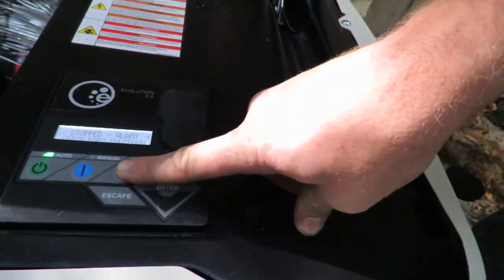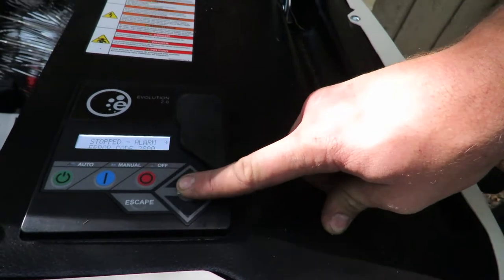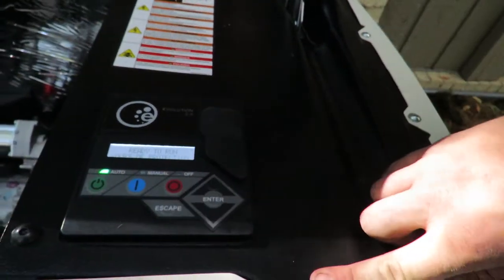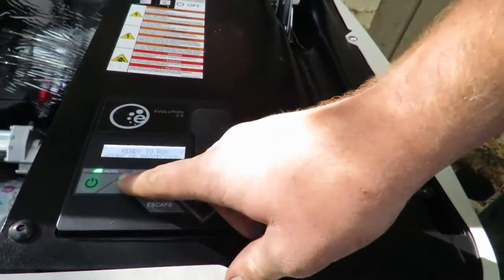To reset a fault code, you push Off, then Enter, then back into Auto. If you want to run it manually, you put it in Manual mode.